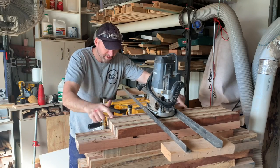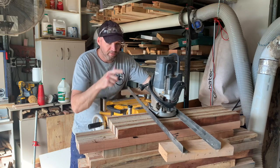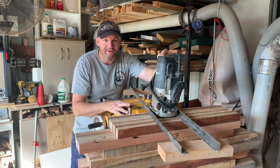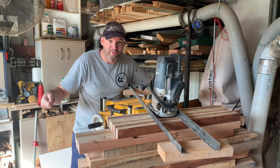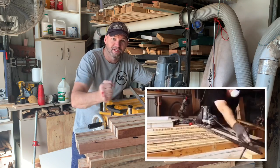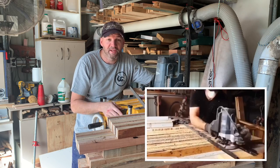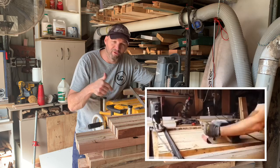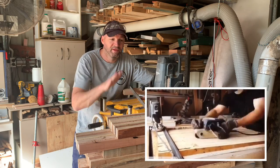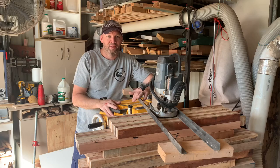I'm now going to flatten all my slabs. Before I bought the thicknesser, I just had a sled and a router — basically rigged up a big board with some side rails. I've got a video on that. I've flattened at least 80% of my projects that way before I decided to invest in one of these. It makes a lot of mess but it does the job, and that's what it's all about.